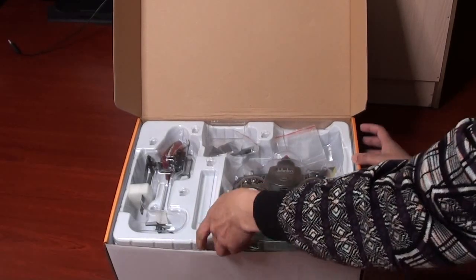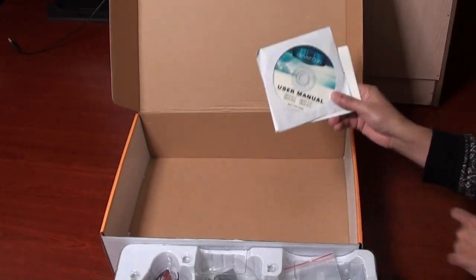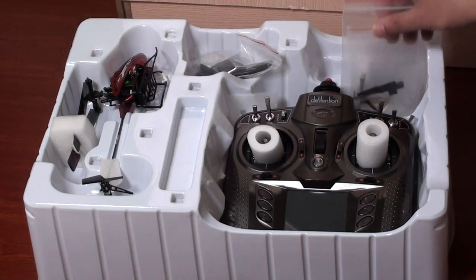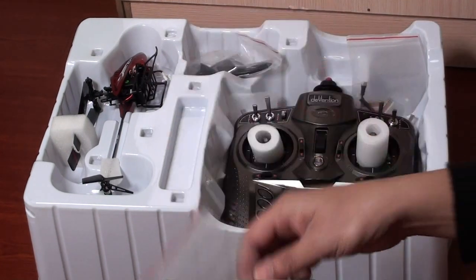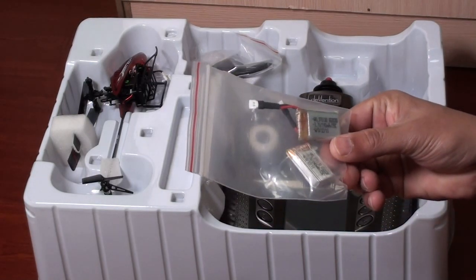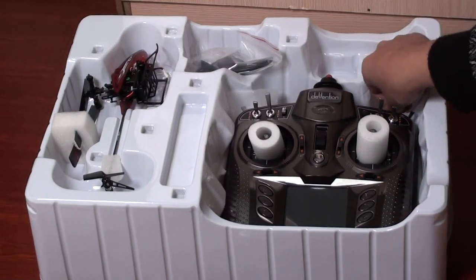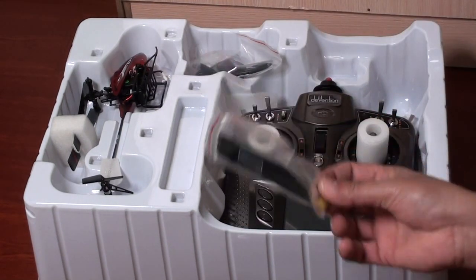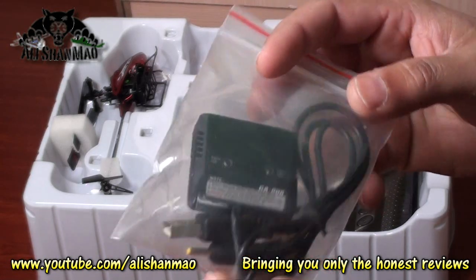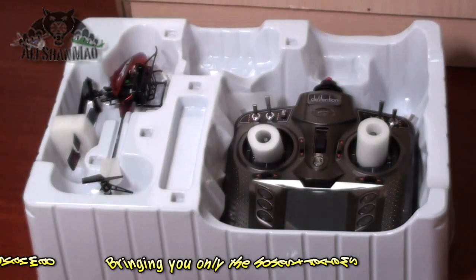These are the contents of the box. We have the warranty card and the Devo 8 user manual. I'll start taking things out one by one: tools and one spare tail propeller — thank you very much Walkera. They sent two batteries: 3.7 volt, 240 mAh, 25C LiPo. There's also a blade set with spare main blades, and the mini battery charger, which has evolved and is looking really nice — miniature and easy to charge.